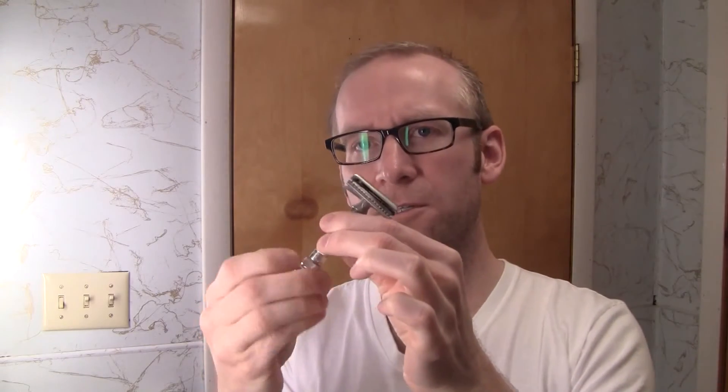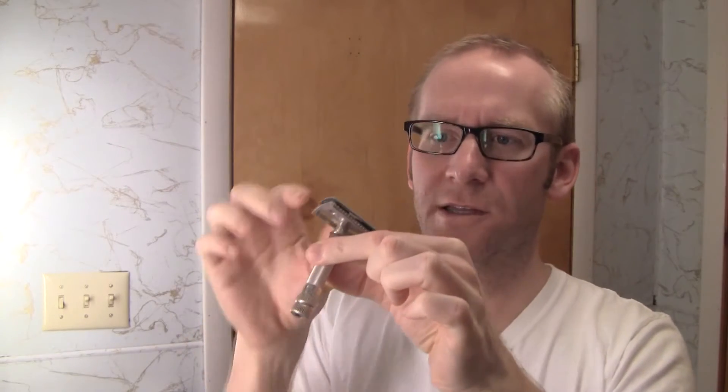It's a two-piece razor, so as you undo the bottom, it doesn't come out — that is supposed to stay in there. There are some of these that are three-piece razors, but this is a two-piece.